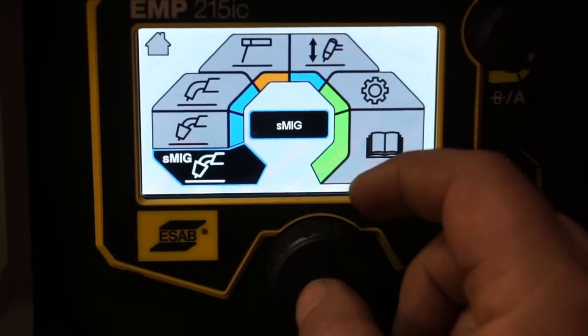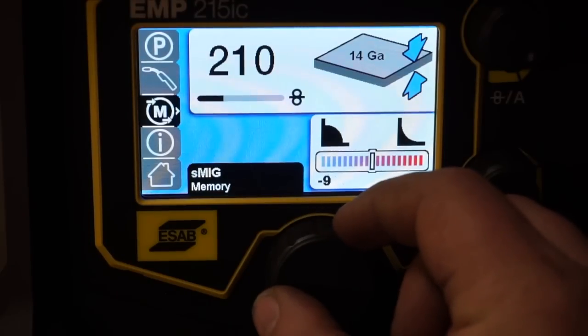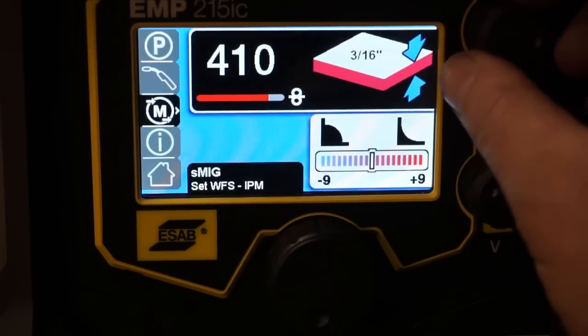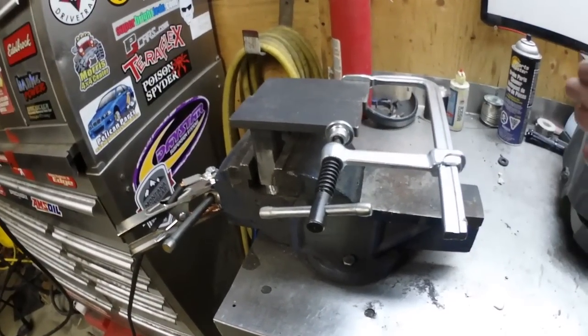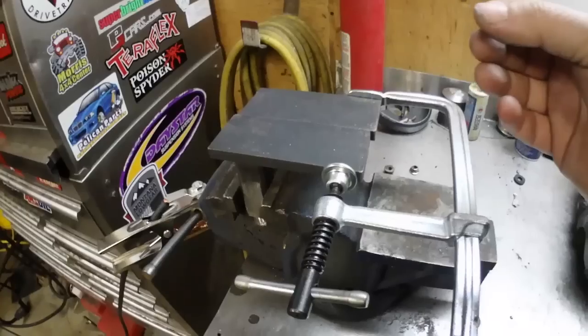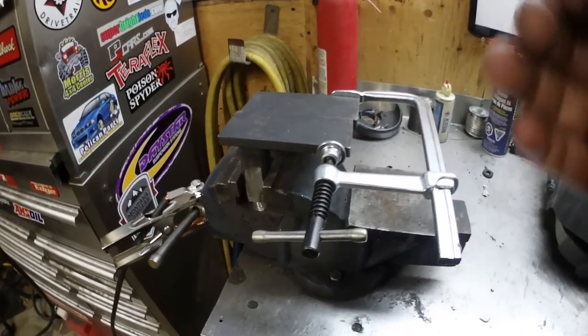Let's go back to Smart MIG. We've got 0.3 wire. I think I've got some 3/8 material on there — I think that's the maximum we can hit with 240 volts. I just got this set up. We're not going to weld anything fancy; I didn't even clean the metal. We're going to do some casual welding here just to get those features set up.